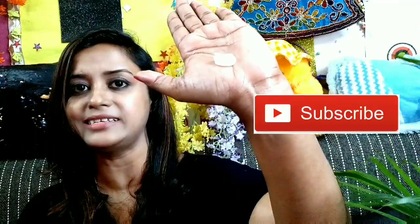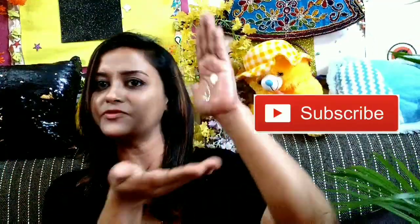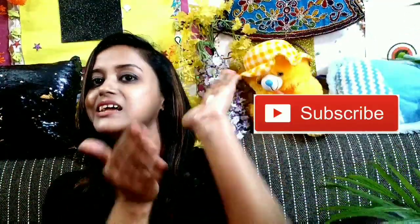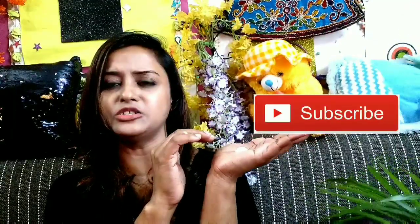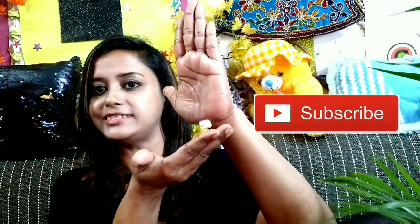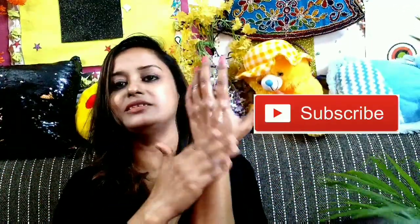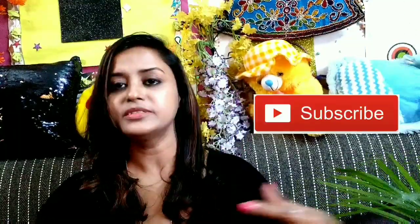Let me show you the texture — it is somewhat like this. You can see how it flows. The texture is not very flowy and not too sticky either. I'm going to apply this and tell you that yes, this is also a nice product at this price range.